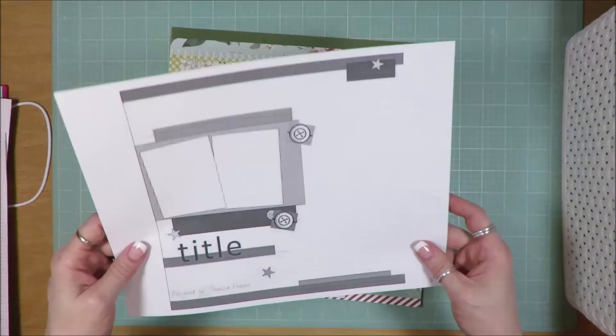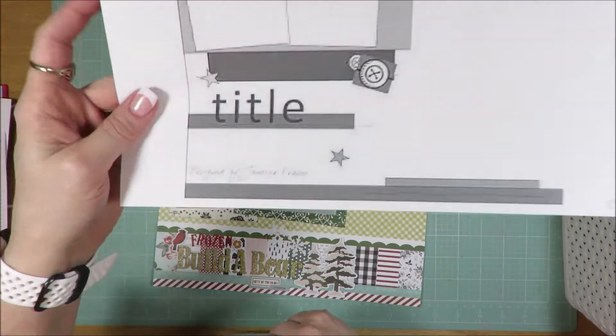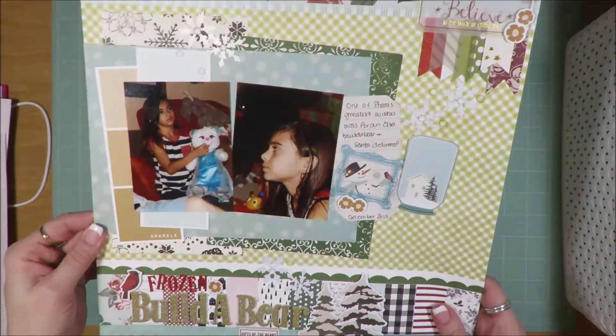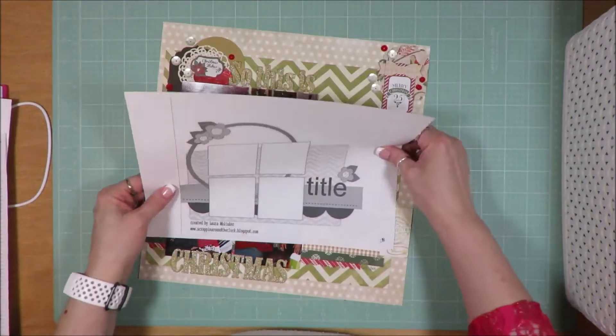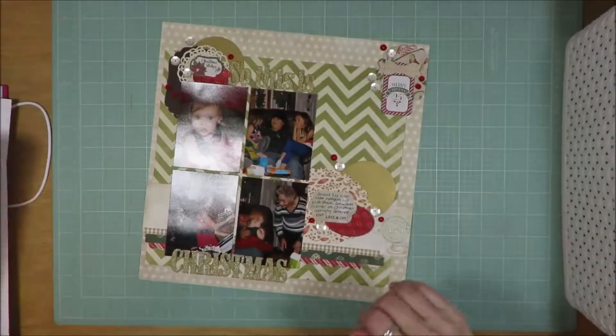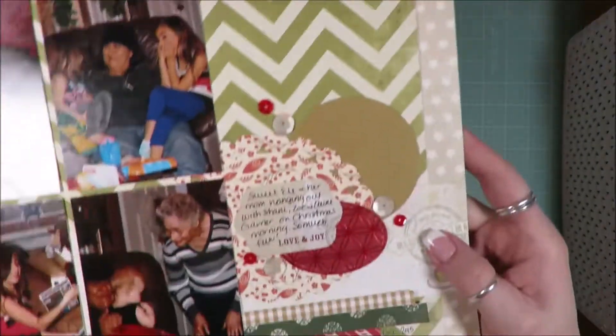This one is a single page sketch — it's a two photo sketch and this is what I created. I really stuck with the sketches pretty much. I didn't go way out of my way to create something completely different. Occasionally I turned a sketch, another time I changed it from four strips of patterned paper to three. I add way more embellishments typically than what the sketches call for — I am someone who likes to embellish heavily. That is just my style.